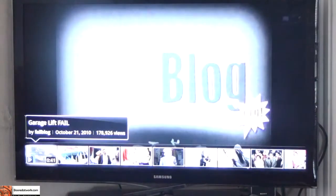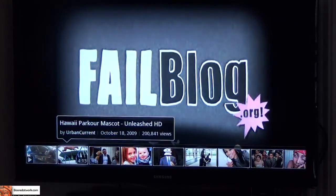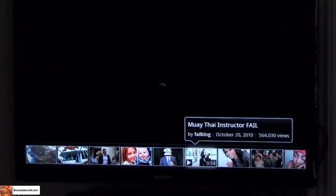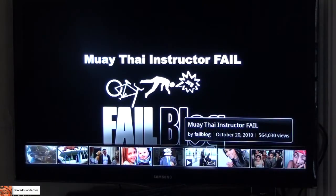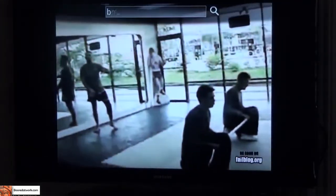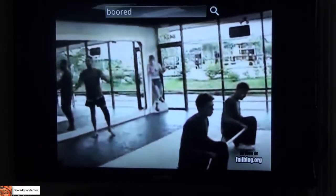If I press down on the D-pad, it brings up a setup of featured videos that are currently on YouTube and I can jump into one — say the Muntai Instructor fail — and it will jump me right into that. And as you're watching this, I can easily type and search for something else.